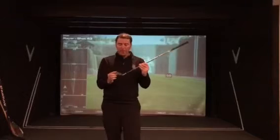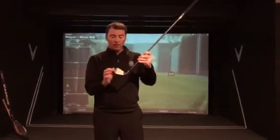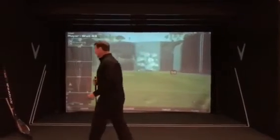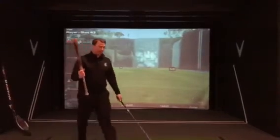Today for our Friday Swing Fix, I wanted to talk about the club face. It's very important to understand why the golf ball curves to the right and why it curves to the left. Obviously when the golf club is closed, the golf ball is going to draw, and when the golf club is open, the golf ball is going to slice. What I like to think of — just like the Cubs — is the baseball swing.